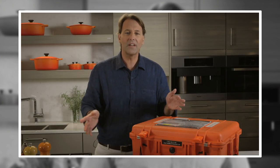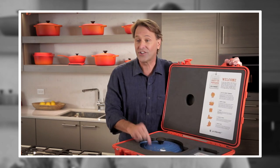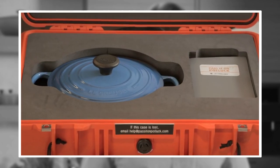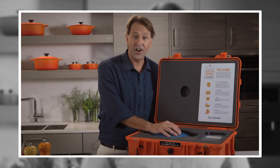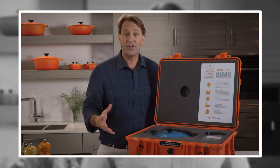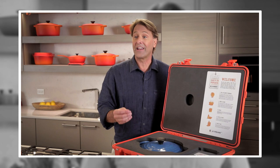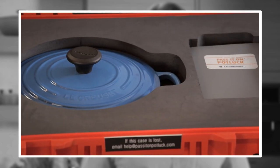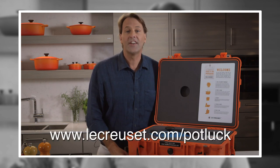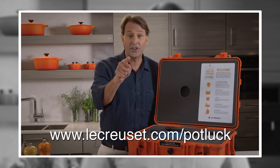You are not going to believe what Le Creuset is up to. It's called Pass It On Potluck — it could be coming to you. All they want you to do is cook a meal with family and friends, take pictures, share your story. When you've shared your story, they print out a label, you pop it on the box, and off it goes to the next doorstep. Go to lecreuset.com/potluck — this could be coming to your doorstep.